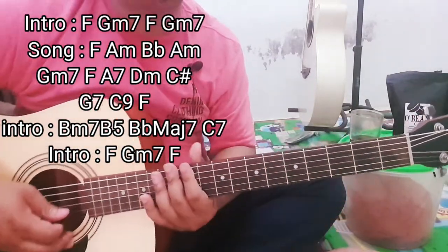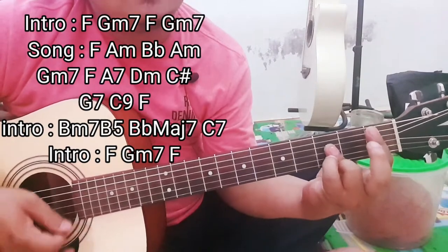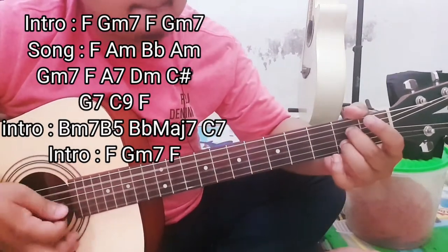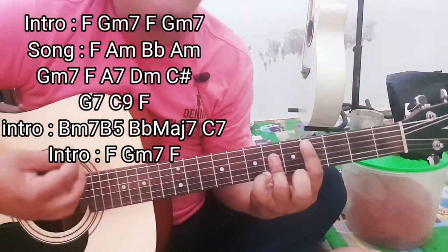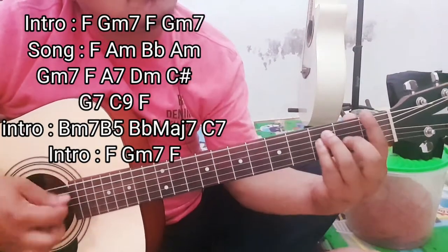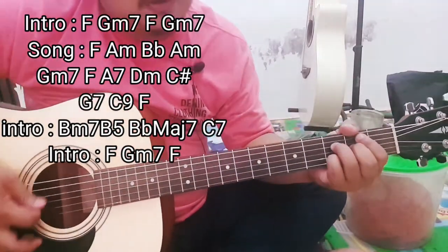Nah itu di Bait — bait pertamanya di situ, di A minor. Dia ada, setelah itu dia ada, dia ada di intro-nya.